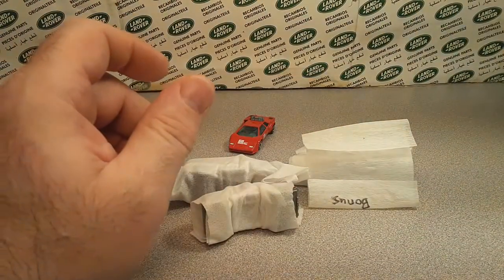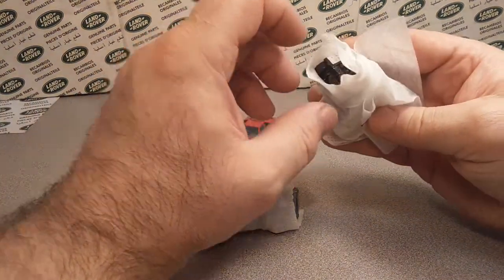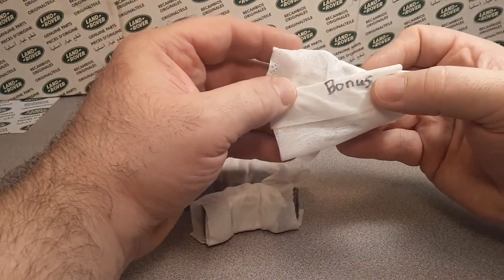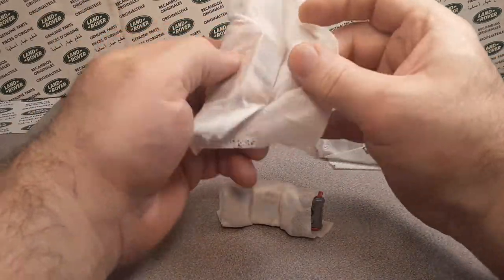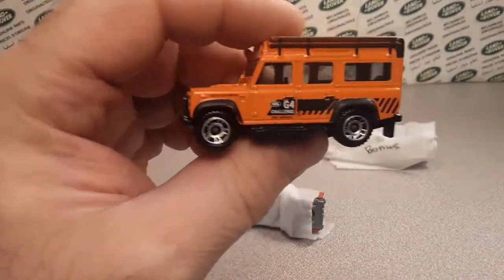So let's see which one do we want to open up first. Oh, this is a bonus — he sent a bonus one! Are you kidding me? Awesome, dude. All right, that's the bonus one. This one I'll open up because I know what this one's supposed to be. Check it out — oh yeah, bam!